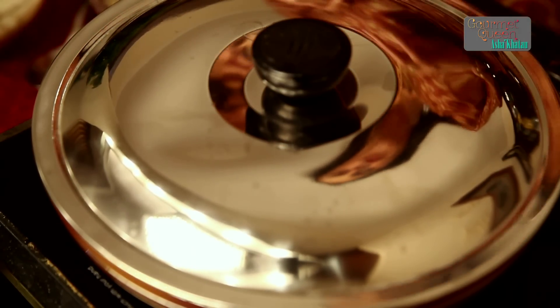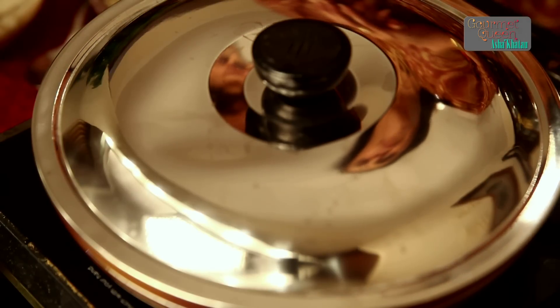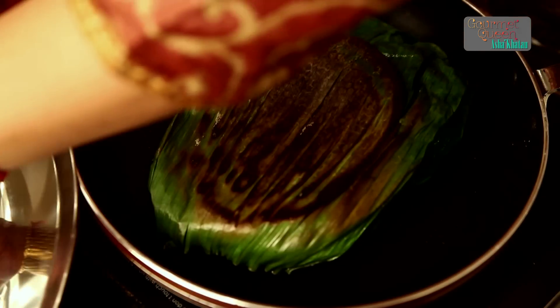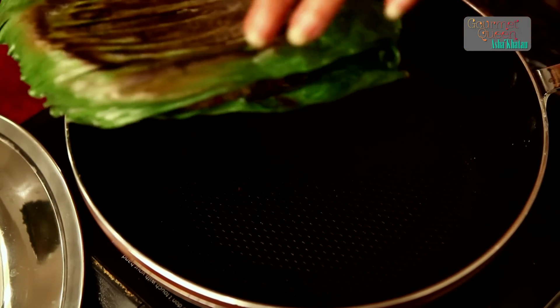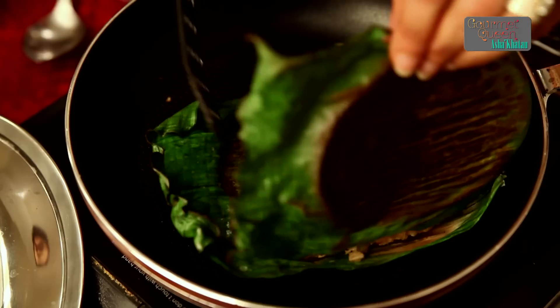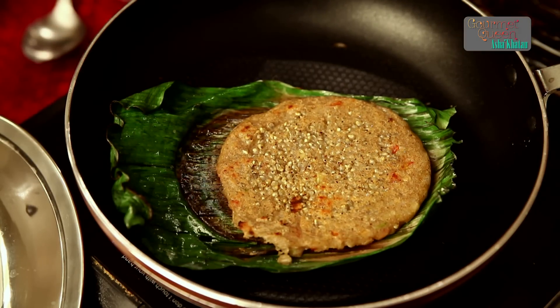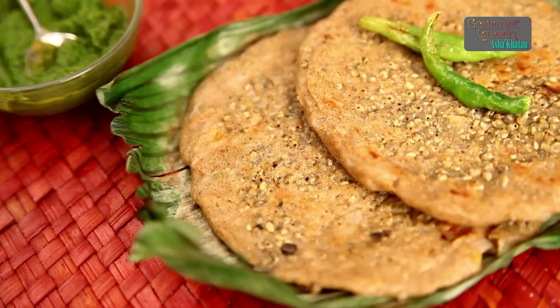And then the lid on top. We allow this to cook for 2-3 minutes, and then we have to flip the side. Now after 3 more minutes of cooking, our pancake is going to be ready, and I am going to show you how good it looks. Nice and healthy, and something really different. Now this nice and tasty dark millet pancake is ready. It is best served with green chutney and fried green chillies.